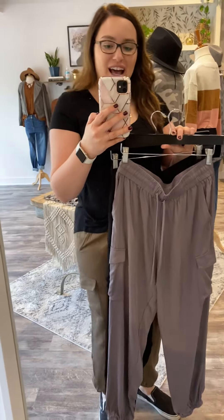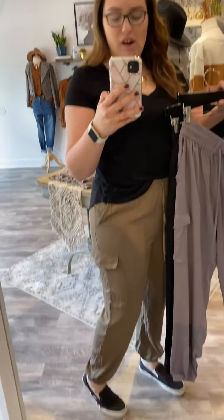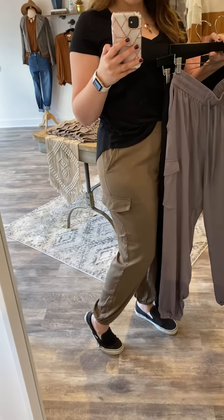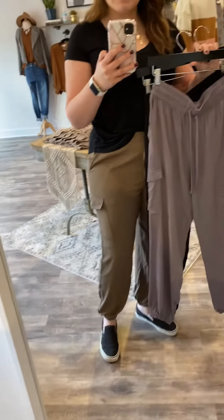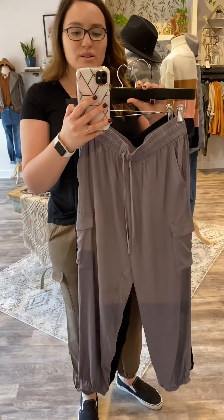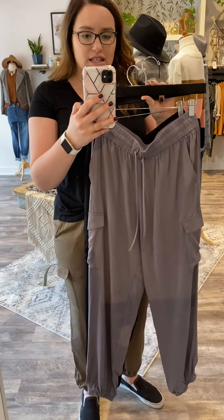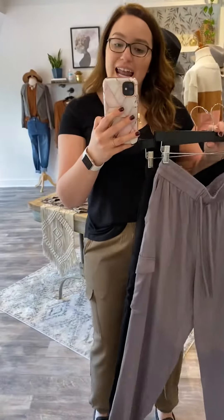So these are the high waist cargo joggers. I have the olive on in large. As you can see, we've got the cargo pocket and then the large front pocket with the cute banded bottoms. It also comes in this really pretty almost blue-tinted gray, and then also essential black, which we love.